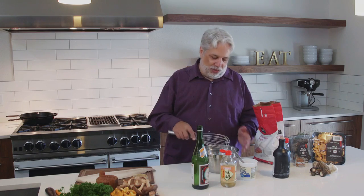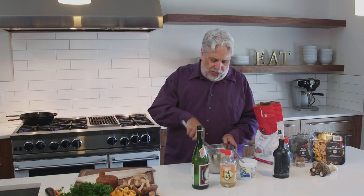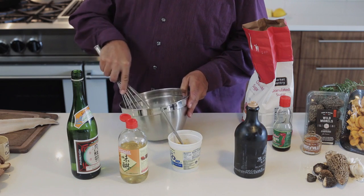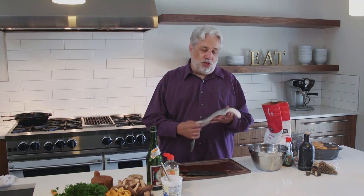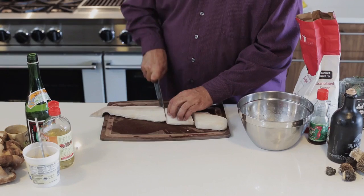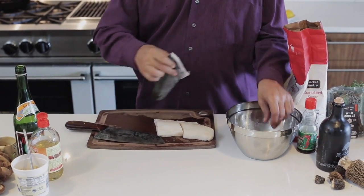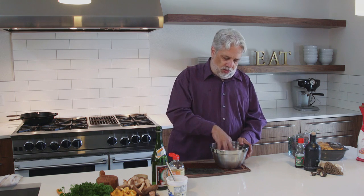So now you got your miso, your mirin, and your sake and sugar — just whisk all the ingredients together. If you're feeling lazy you could throw everything into the blender. Now we're gonna take our beautiful black cod, also known as sablefish. It's a very oil-rich fish that you can almost never overcook. We'll cut some nice big steaks and drop them right into the miso sauce to marinate. It's best to do it overnight, but a couple of hours is fine too.